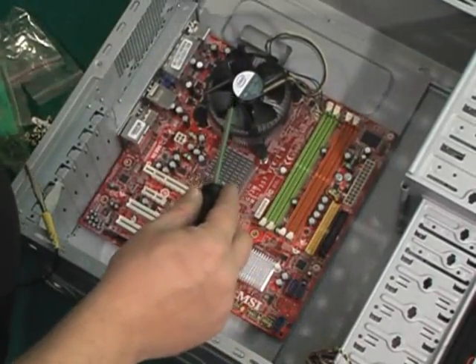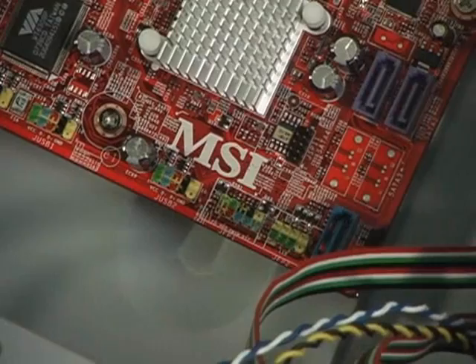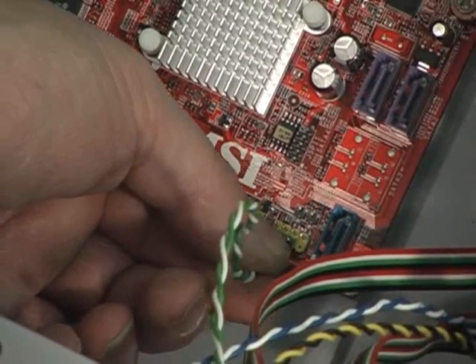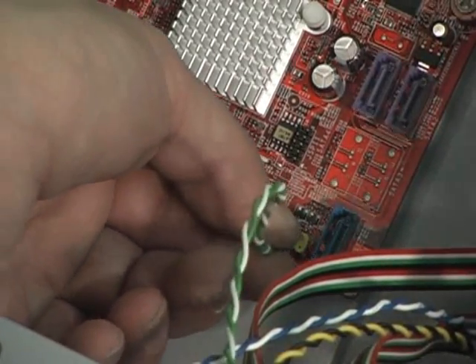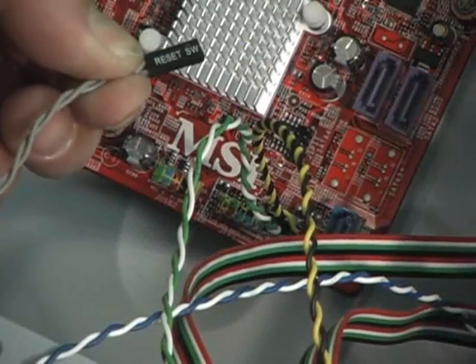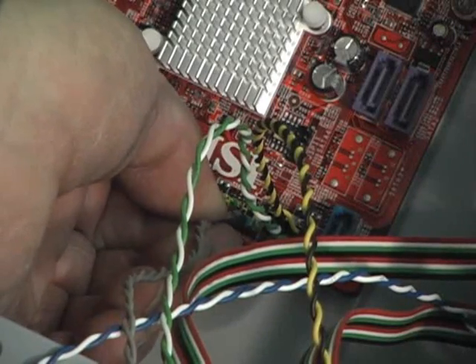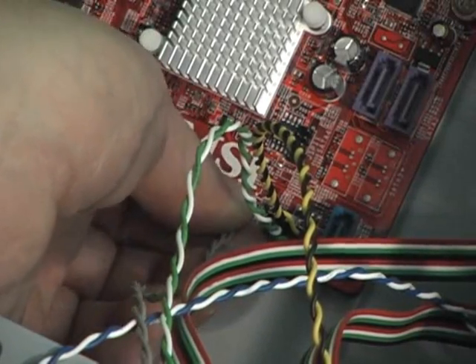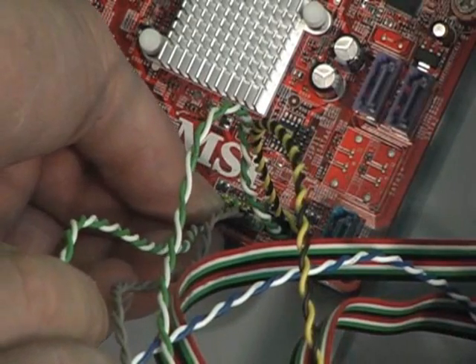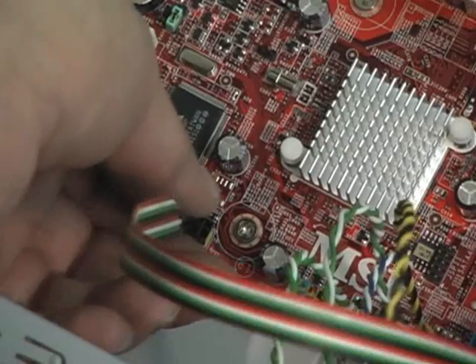Plugging the power controls to the case: the case speaker and the power LED. These plug wires are marked indicating where they go — read your manual. Now plugging in the power switch, reset switch, and the power LED. I'm a big fan of MSI products — I think every one of my computers has an MSI in it. Here I'm plugging up the front USB panel.